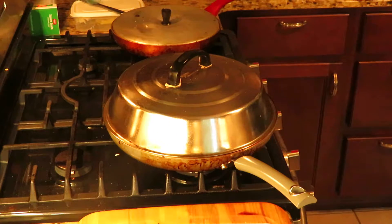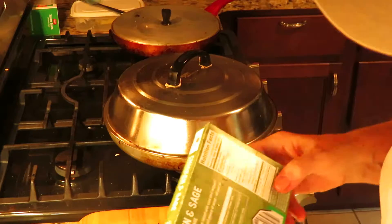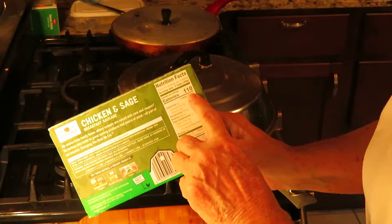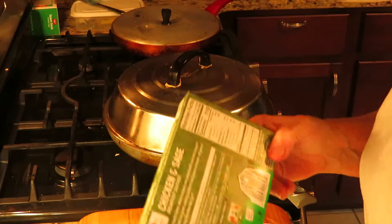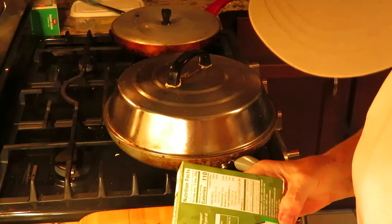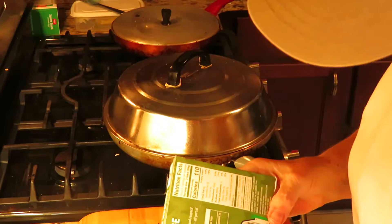Those are delicious little sausages, and a good thing about these: three links are 110 calories, no sugars. They're so good — made with chicken, water, and less than two percent of the following: cane sugar, salt, spices, and sage. All natural.